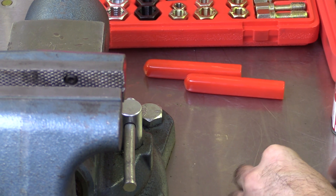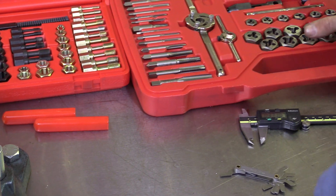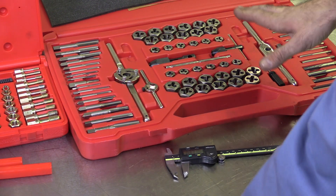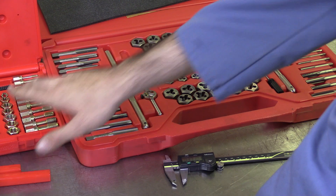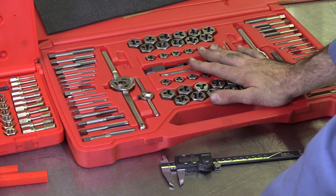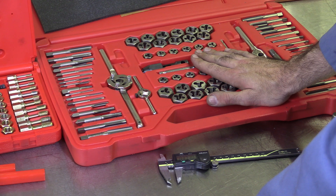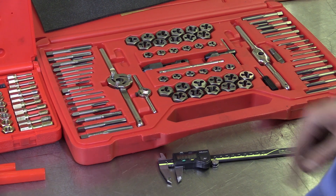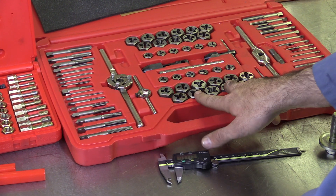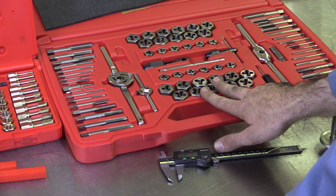Let's take a look at another tool that's available. This is what's called a tap and die set — very similar to the thread chaser set, but with one exception. The thread chaser set is designed to just clean up existing threads, whereas this tap and die set actually has the ability to cut or create new threads. It's got a lot sharper, more aggressive teeth on these tools. The tools designed for threading internal holes are called taps, and the ones designed for threading external threads on fasteners are called dies.